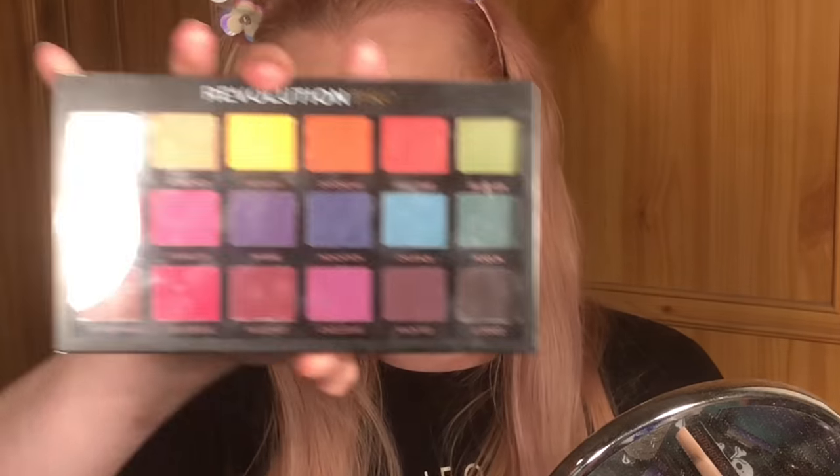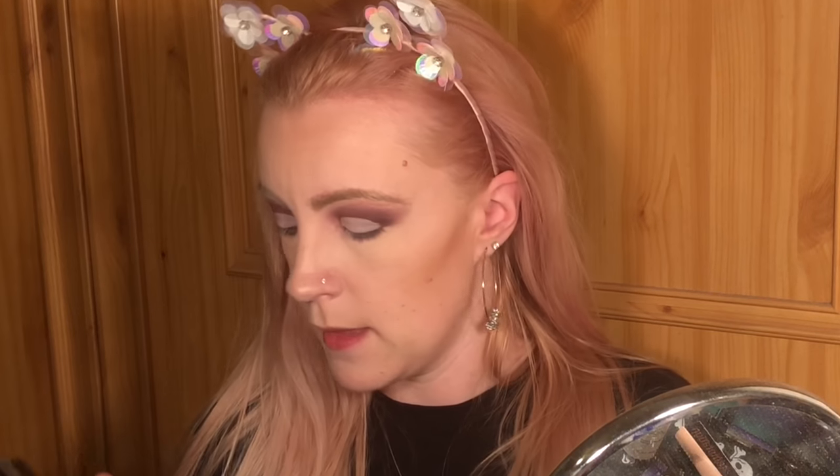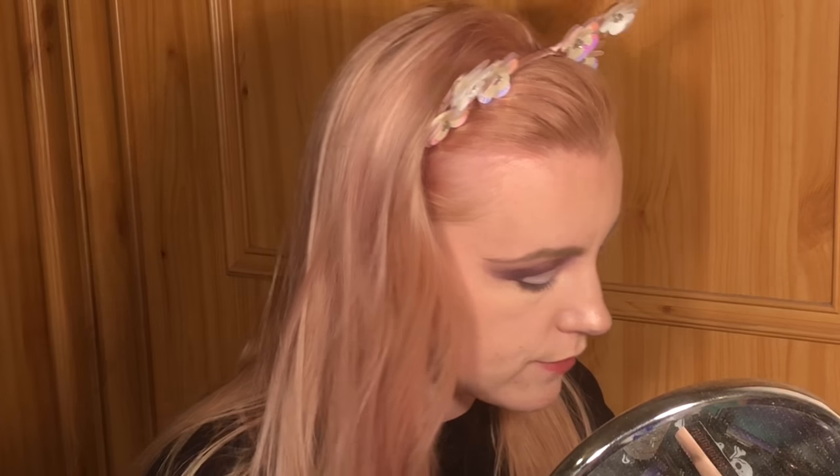Now I'm going to go back in with the Revolution Pro Regeneration Trends Mischief Mattes palette — such a mouthful! I'm going to get the brush I always seem to go for when doing a cut crease, just to pack on color. With this tiny brush from the Fortune Favours the Brave palette, I'm going to go back in with the shade 'saint' on its own and pack that on to where I put the cut crease.